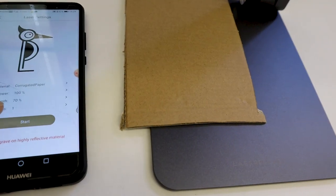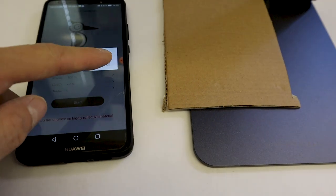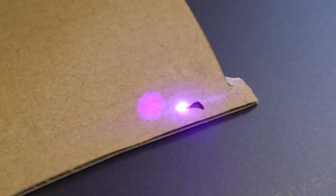The engraving can be completed even if the connection is lost. Then you choose the material preset or adjust the settings yourself, and you can quickly start engraving.